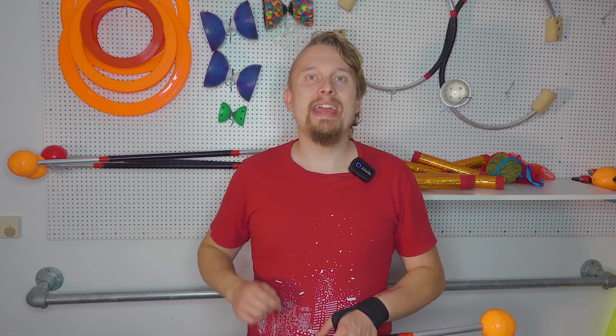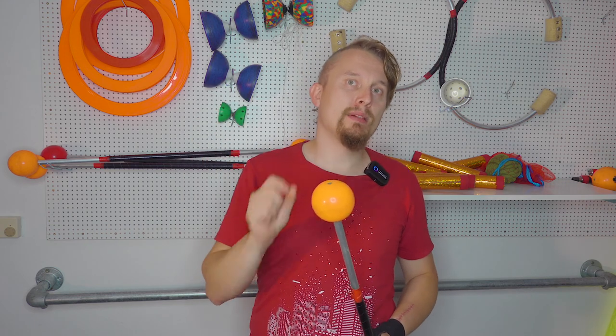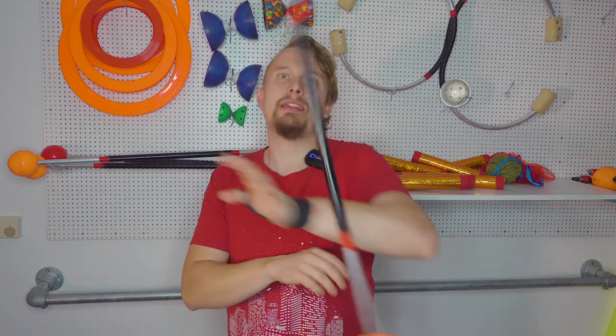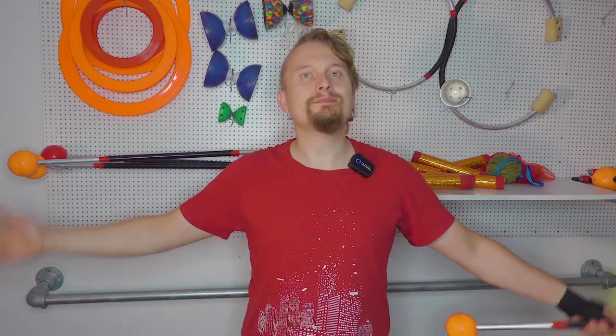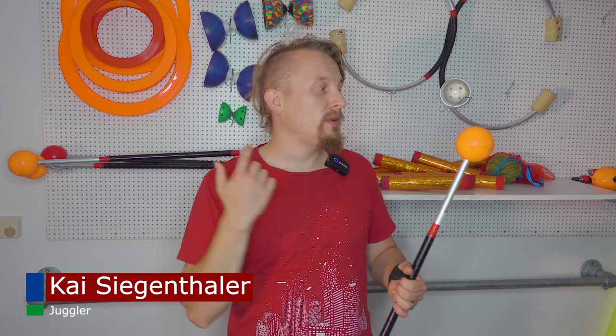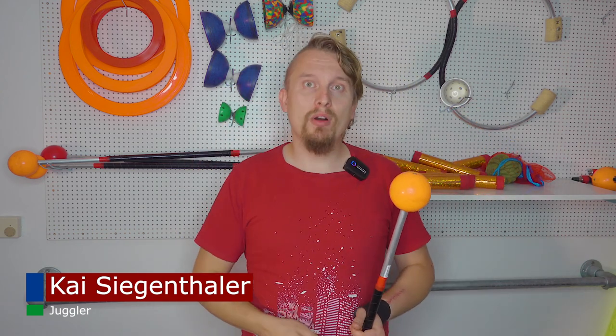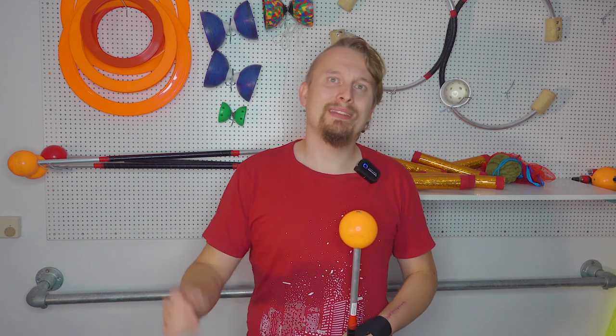Hey there. Today I will break down the conveyor belt move into three simple parts you can train to get to this final movement and a basic contact staff move. But first, I'm Kai, I run this YouTube channel, I'm a professional juggler. Here you find everything about flow art with staff, poi, or juggling with clubs, rings and balls. If this is your topic, you're in the right spot. Click the subscribe button and ring the bell icon so you don't miss any upcoming video.